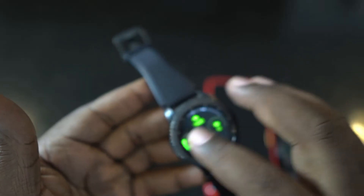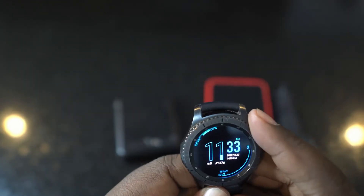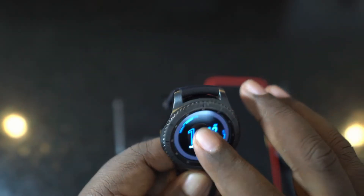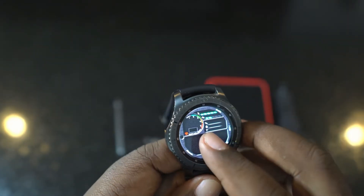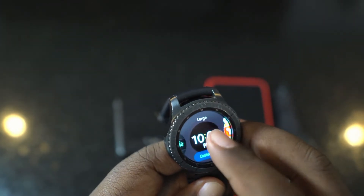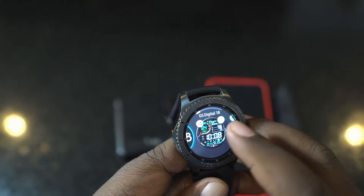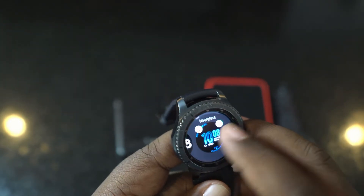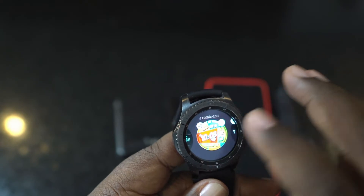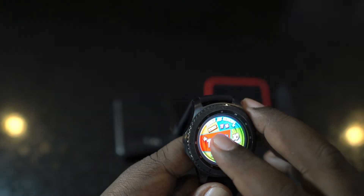The display is still very fluid for a six-year-old watch. The biggest issue going into 2022 is app support — Samsung discontinued this watch. That said, there's a huge selection of watch faces you can change to: information-dense ones, minimal ones, colorful fun ones. Many are free to download, though some are paid.